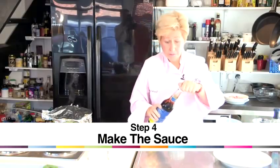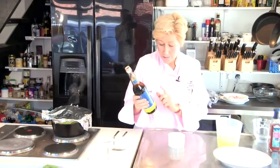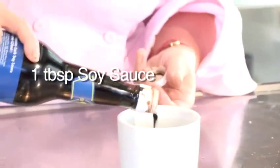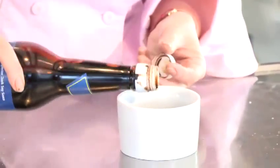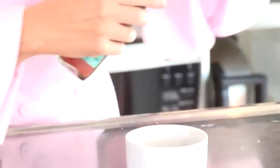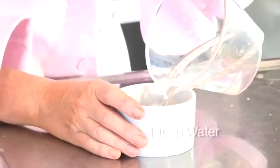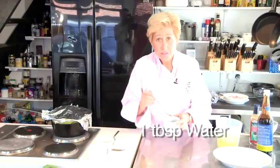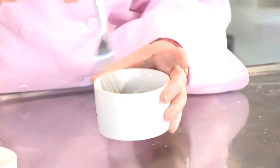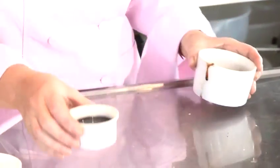It's nice to serve a sweet dipping sauce with the prawns, which is a very thick, dark soy sauce. One tablespoon of dark soy sauce and one tablespoon of sweet chili sauce. Just loosen that with a little bit of water and give it a little mix. Then pour that into a small pot to serve with your prawns.